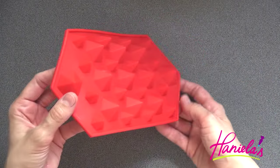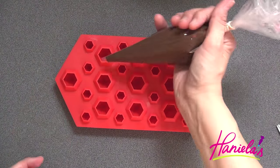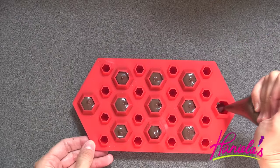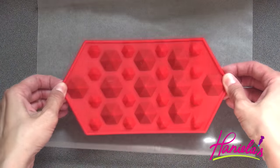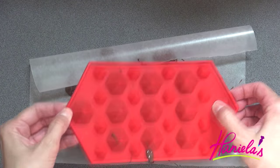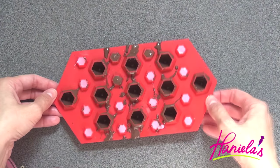To make the diamonds I'm using a silicone mold — it's designed to be used for ice cubes but it works with chocolate as well. I'm going to fill the large cavities with dark chocolate. Cover your surface with wax paper, then flip the mold over and shake it a little bit to remove excess chocolate. Clean up the edges with a spatula and fill the small diamond cavities with pink chocolate. Now I'm going to stick this into the fridge for about 10 minutes.